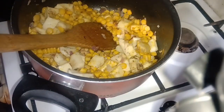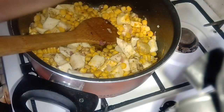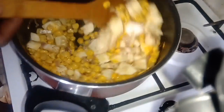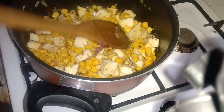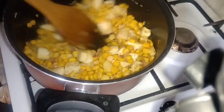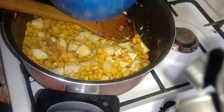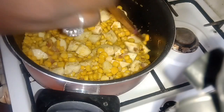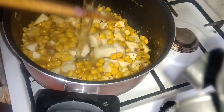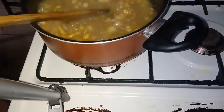I'm going to add one piece of — in this water I have dissolved one chicken boiling cube, and I will add that in. We'll bring this to a boil until even the potatoes are well cooked.